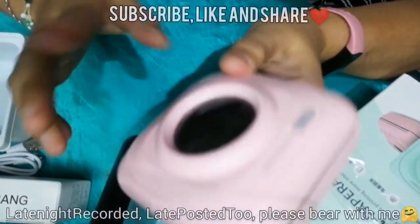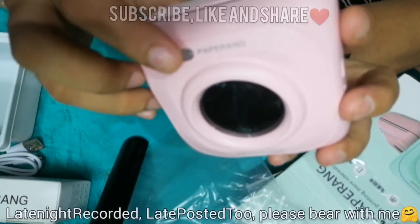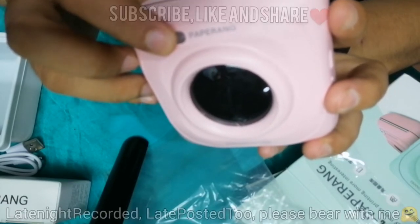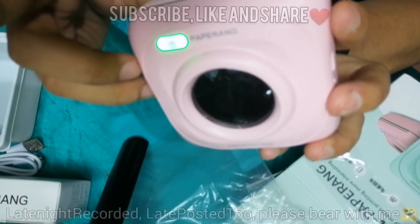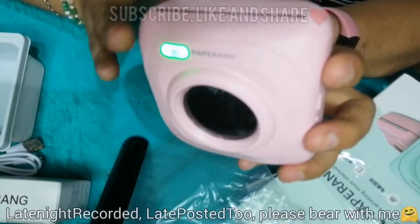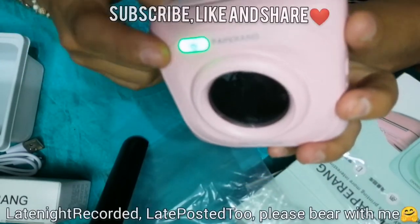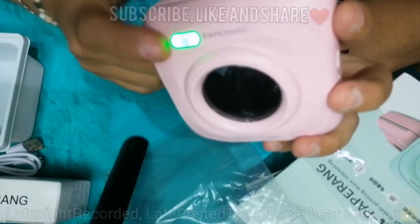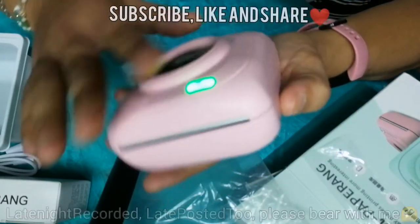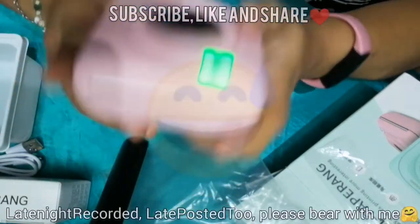For the first time switching it on, press and hold the power button for about 3 to 5 seconds. When it lights up, remove your hand — that's enough. Don't keep pressing or it won't switch on properly. Automatically, once it lights up, it's switched on — that's the signal that the Paperang is on.